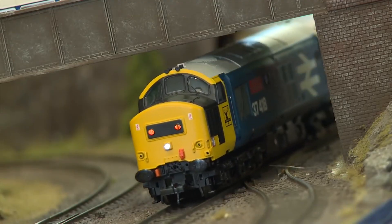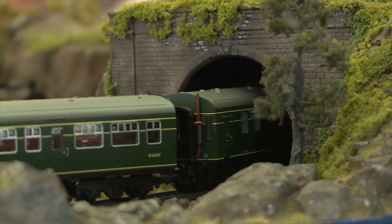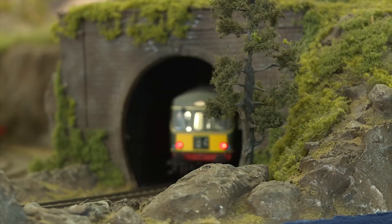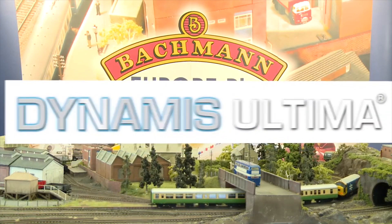Since the introduction of Dynamis DCC in 2007, tens of thousands of railway modelers have enjoyed the freedom and ease of use that the Dynamis system has given them. Now the time has arrived for Dynamis to evolve.